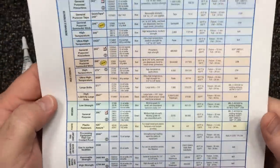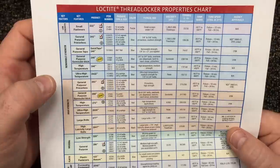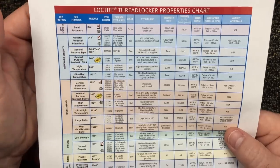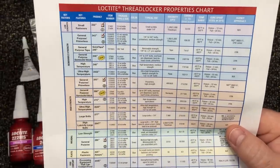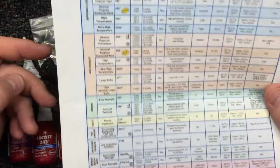Keep that in mind. This chart right here is very helpful. You've got your blue up here — the 243. You can see the differences between that and the 242 and all the different versions. You can check that out — all good information.